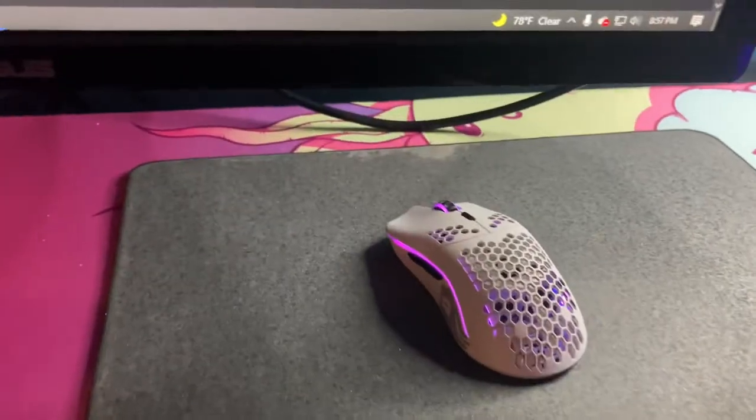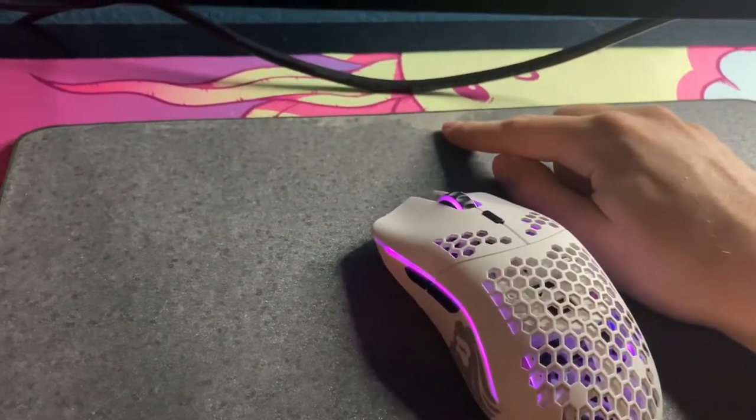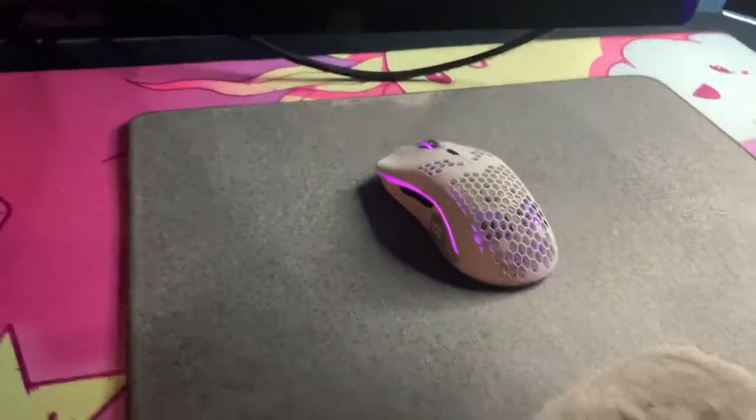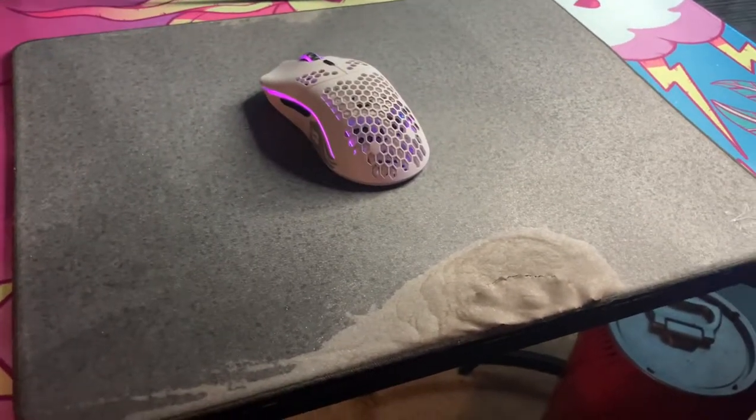It's also worn up top here, where I actually had to switch the mousepad around because I got fed up with it. Why didn't I replace it? I just didn't really feel like it.